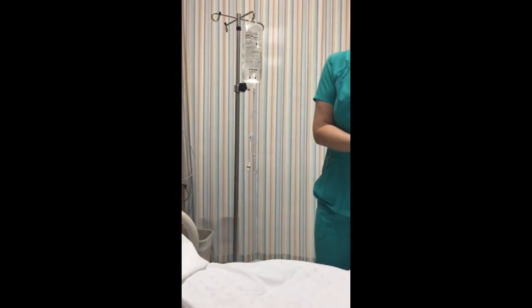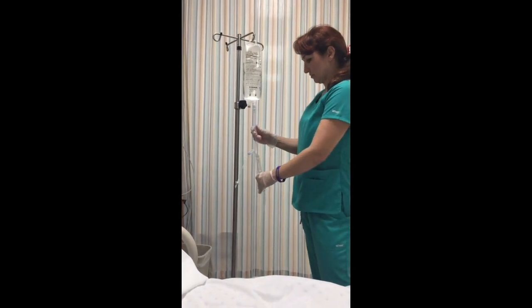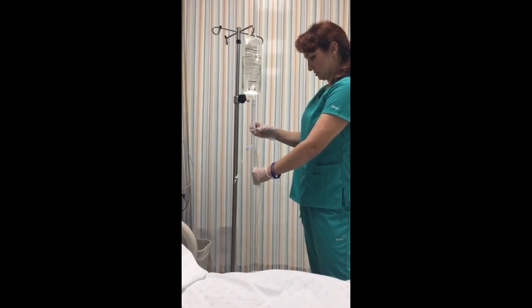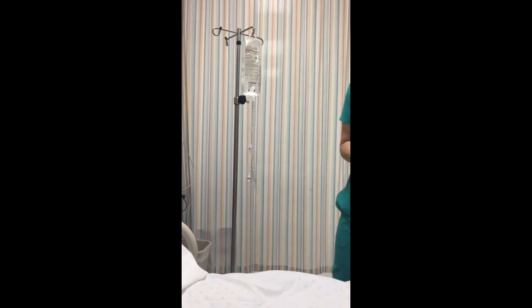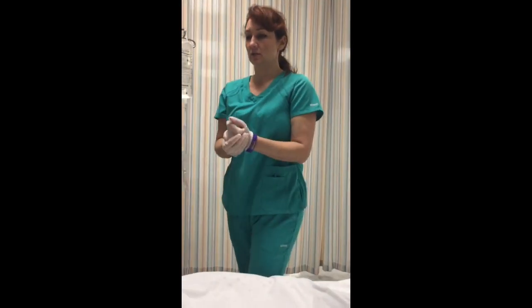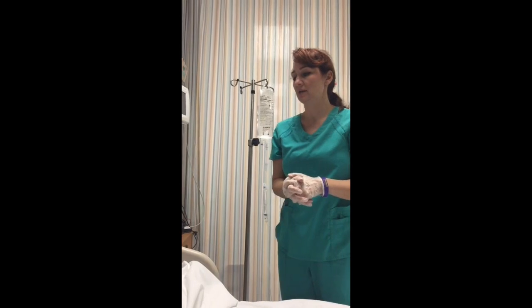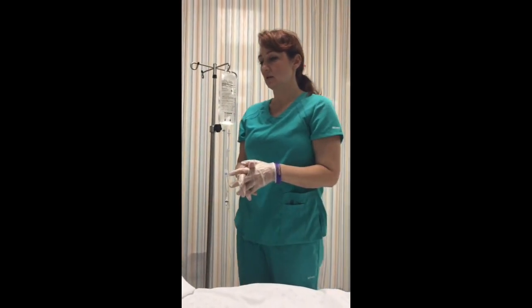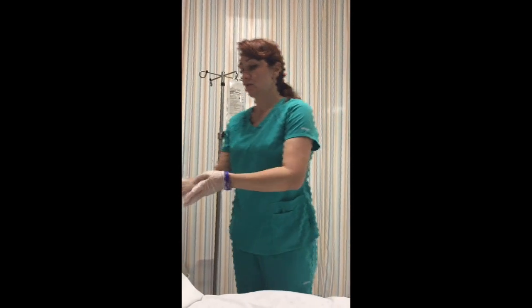We're going to go ahead and prime this — open it up and get some fluids in here, just like you learned in the IV lab. I'm going to get another nurse to come verify all the information with me. Since there's a risk of reaction anytime you get blood, the physician has ordered Tylenol and Benadryl to give you 30 minutes prior to the infusion, so I'm going to go ahead and give those to you now.